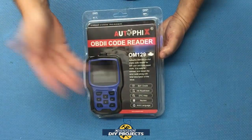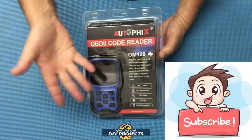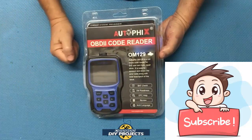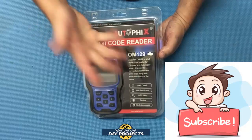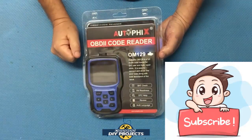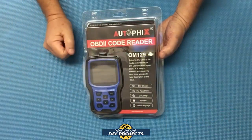So let's take a look at it. If you enjoy watching honest tool and product reviews plus helpful DIY projects, be sure to hit that subscribe button so you get notified every time I produce a new product review video or DIY video. So let's take a look at this.